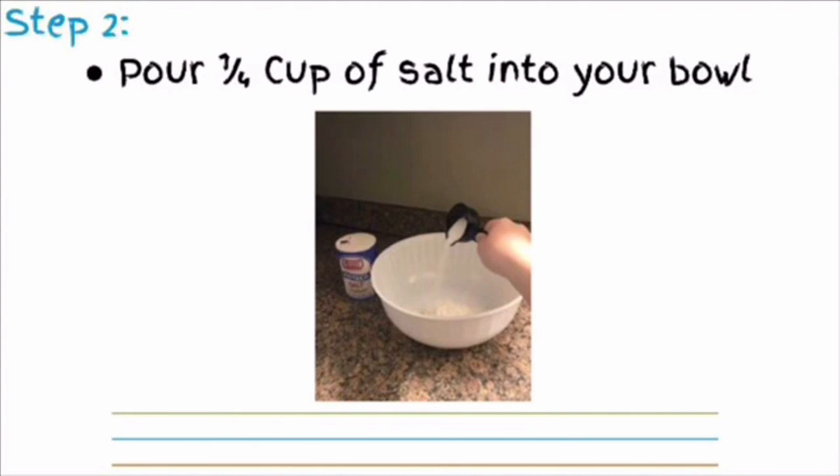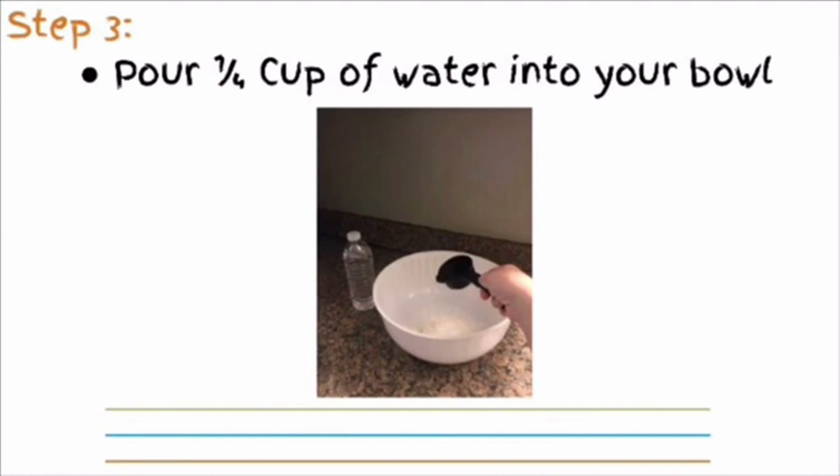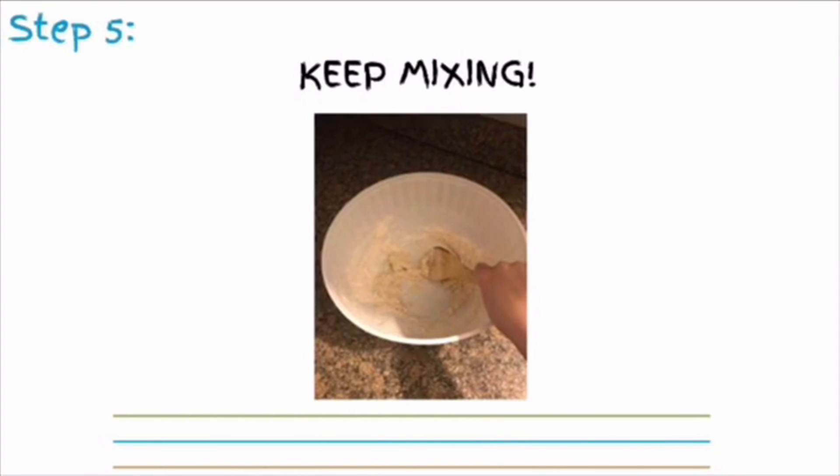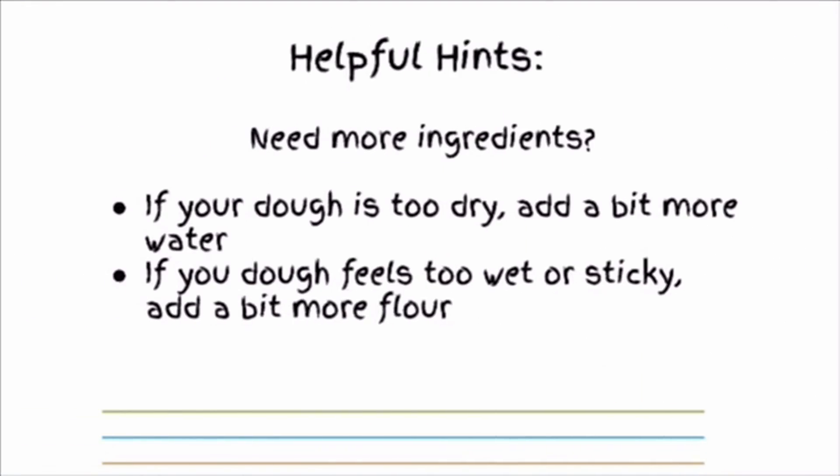Step 2: pour 1 and 1/4 cup of salt into your bowl. Step 3: pour 1 and 1/4 cup of water into your bowl. Step 4: using your large spoon, mix all the ingredients together. Keep mixing. If your dough seems too dry, add a bit more water. If your dough feels too wet or sticky, add a bit more flour.